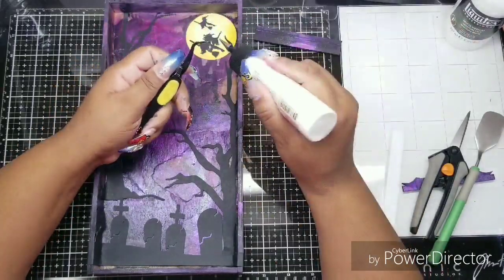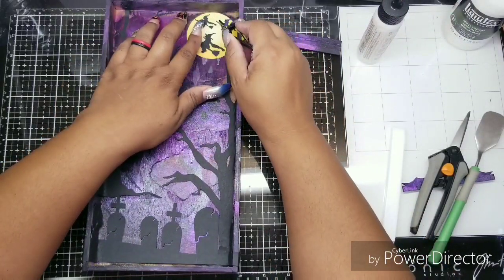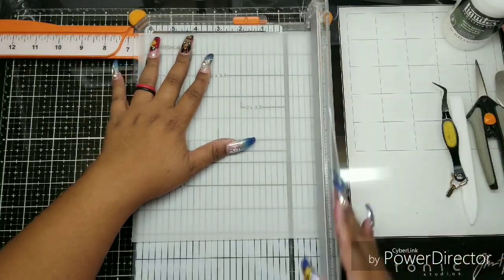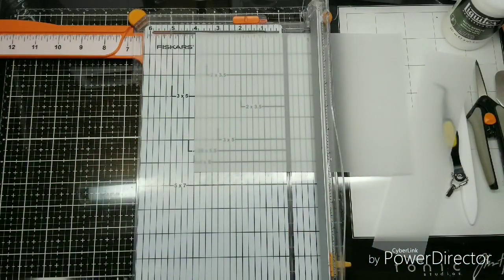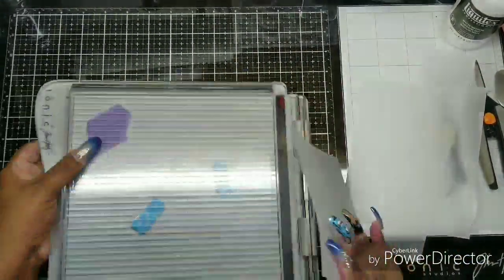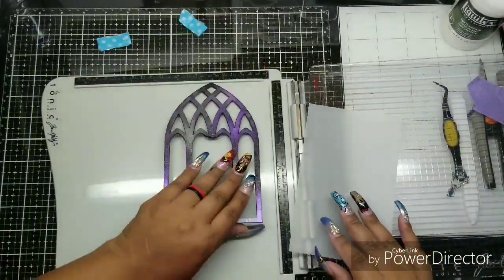I wish I had had these in dies — in regular steel dies or the metal dies — because it would have cut so perfectly and I could have cut a little itty-bitty one so that she would have looked like she was furthest away. Here's the fun part: six and a half by four — this is vellum from Simon Says Stamp. I love this vellum because it's so thick. You can heat emboss on it, it can hold quite a bit of whatever medium you're using. It's a really nice vellum.